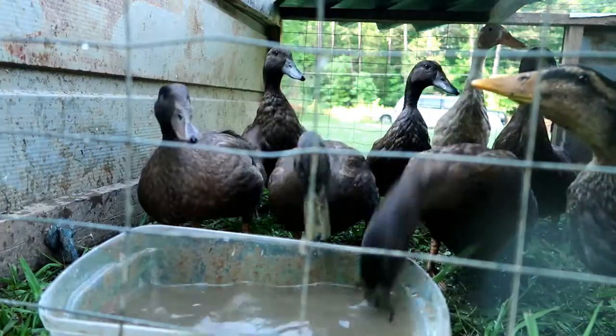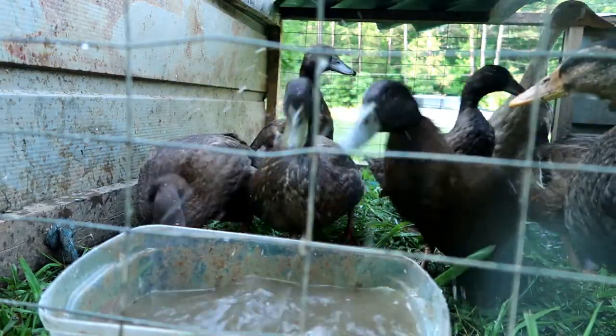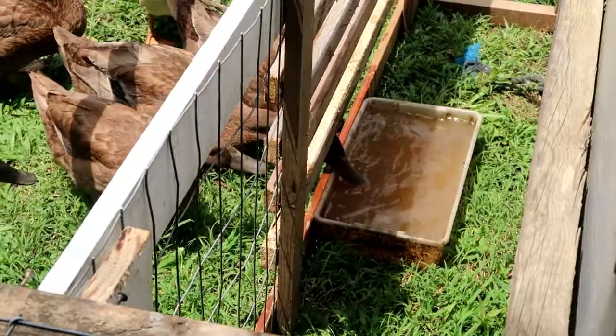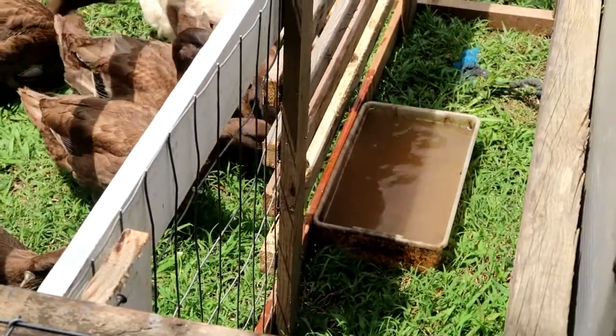The concept for the Duck Shield is that it basically shields the ducks back from playing in their water and making a mess. Think about it — if you put a kiddie pool inside your house and your kids are there, what are they going to do? They're just going to splash around and make a mess. But if you shield them off from the water, there's not going to be a mess.